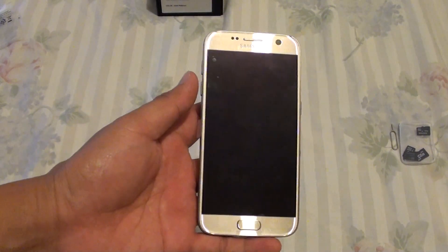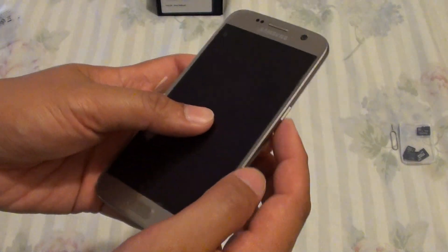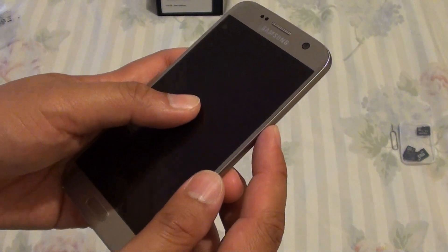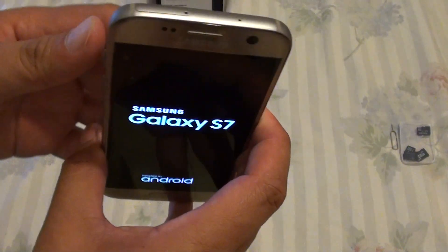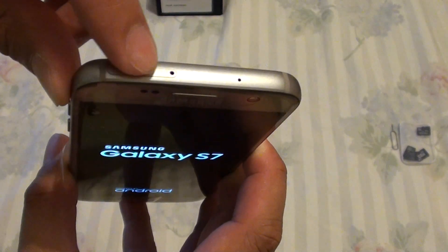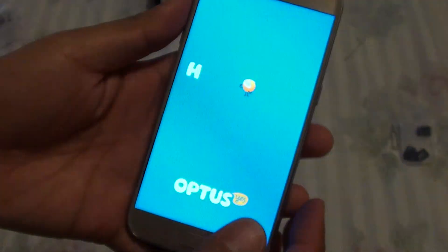Setting up the Samsung Galaxy S7 for the first time. This one just got out of the box. We will turn it on by pressing the power button. Make sure that you have inserted the SIM card already. The top here is the SIM tray, and you can insert the SIM card in here with a tool. Once it is turned on...